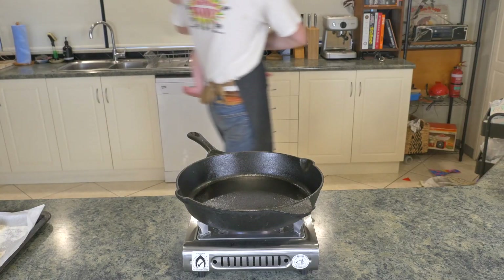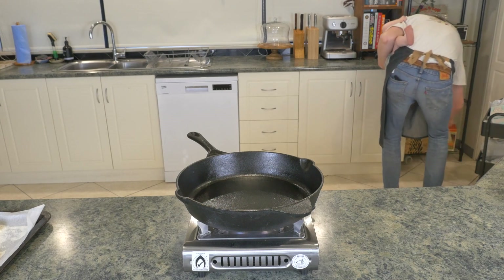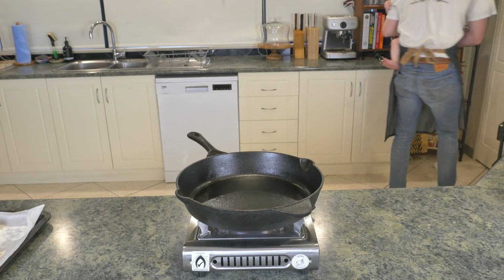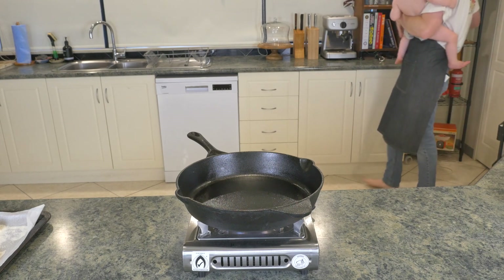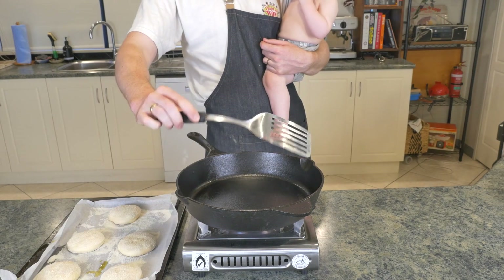Pop a cast iron skillet over some medium heat. While mine was heating up I chose to clean the kitchen a little bit — because I'm filming it and putting it out on the internet — and that's when I made a massive mistake. Watch closely: turn back, and put the radio on. The importance of that we'll get back to in a minute.